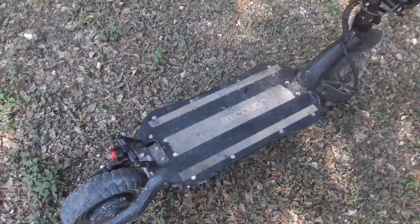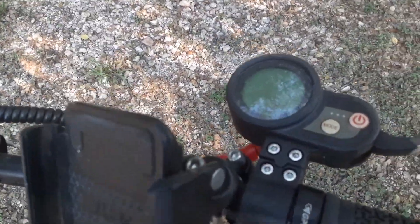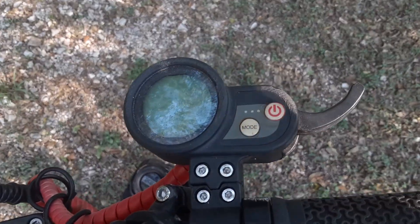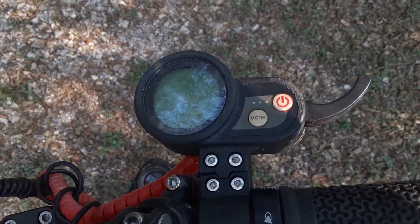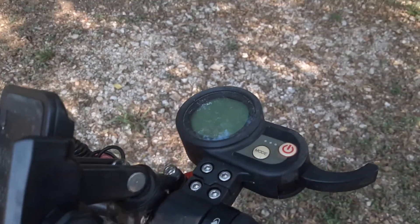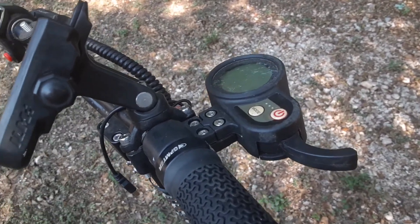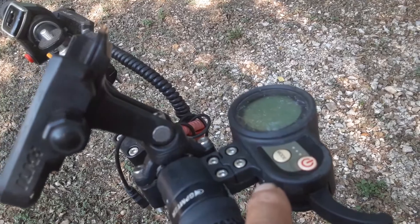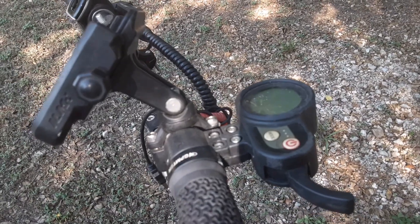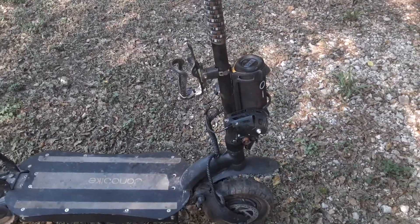The other problem he had was with the switch. Within three months it stopped working. We ended up having to order another one, and it took 45 days to get here — he had to pay for it out of pocket. When I took the original switch apart, I found out that the magnet had come loose, and that's why it stopped working. So I ended up just gluing the magnet back into place.